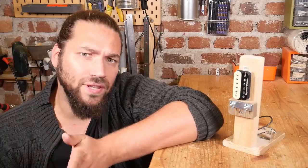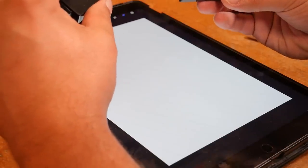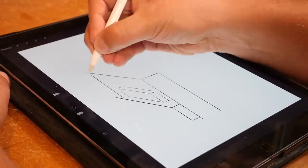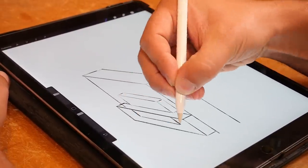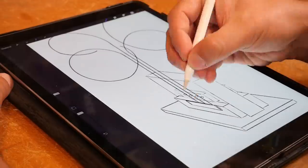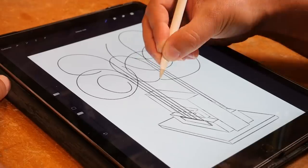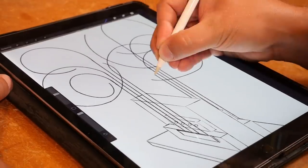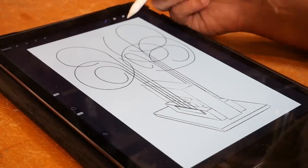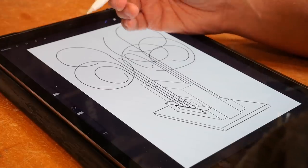I still have one full day in my workshop, so let's design this first idea. For this instrument I want to use those two bass microphones. This will be an eight-note instrument. I don't know if I will be able to tune those rods precisely, or if it will be more like a sound sculpture. I will take my time to tune each one and we will see.